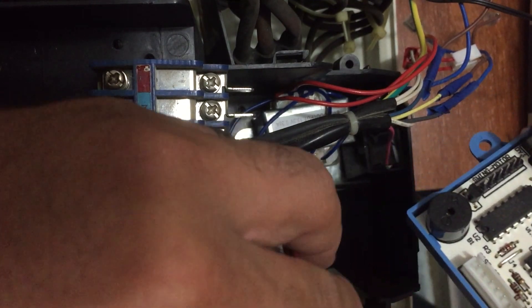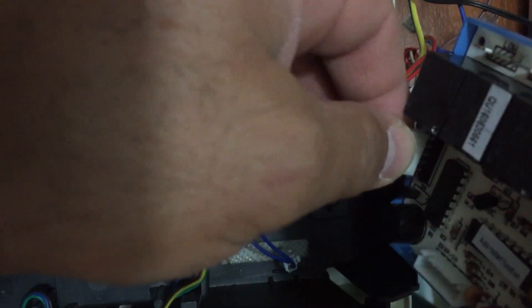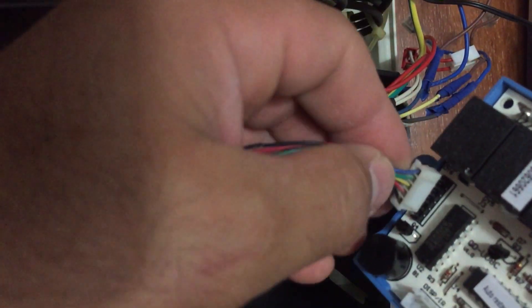Where is it? It's right over here — this is the swing motor and we can plug it in.